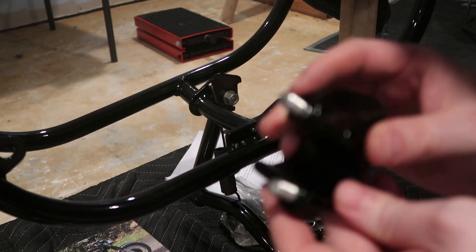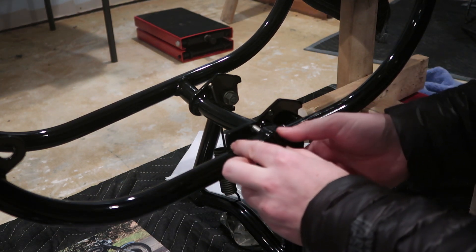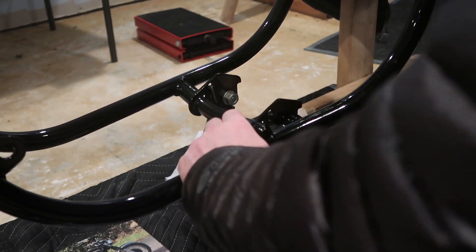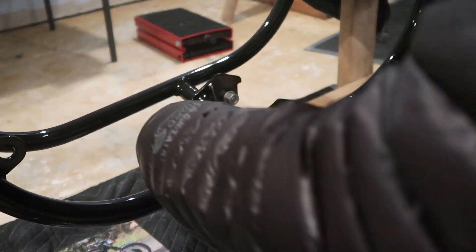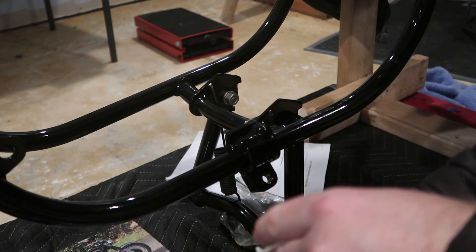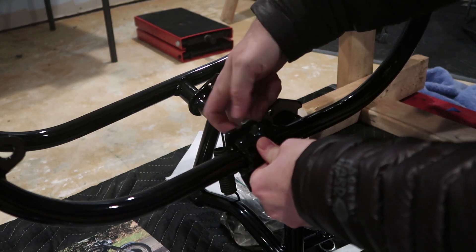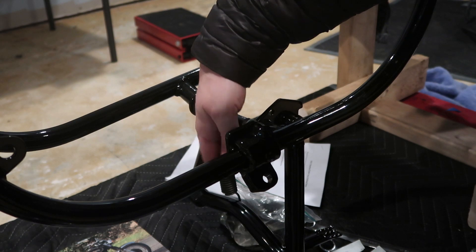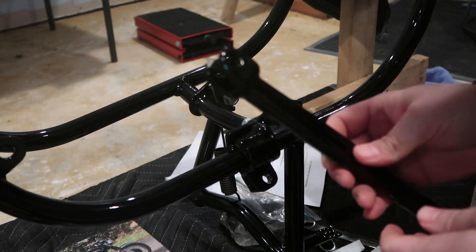Now we are fitting the side stand that mounts right here. I've got my piece here, I've put the studs on, put this through here like that. Then we've got brand new washers and two nuts that go on there - these are going to go in the back. I'll do those finger tight for now.